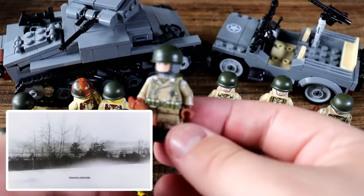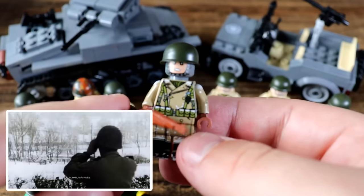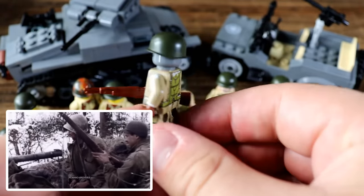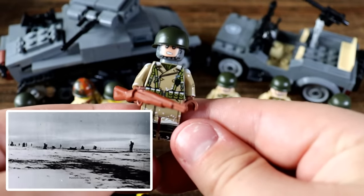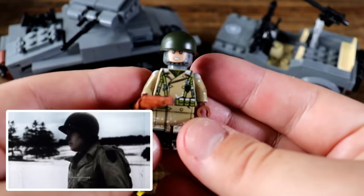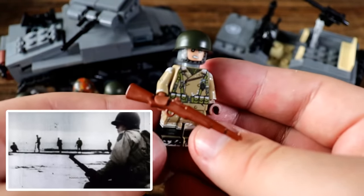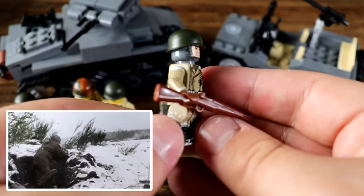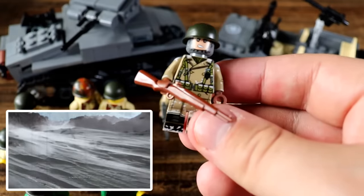I've also got a U.S. Ranger right here — a member of the U.S. fighting force that fought in the Battle of the Bulge, or the Ardennes Forest. This guy is probably one of my favorite minifigures I own right now, just the detail on him. Battle of the Bulge was absolutely brutal — horrible weather conditions and horrible fighting — and these guys managed to hold out pretty decently against an overwhelming German force.